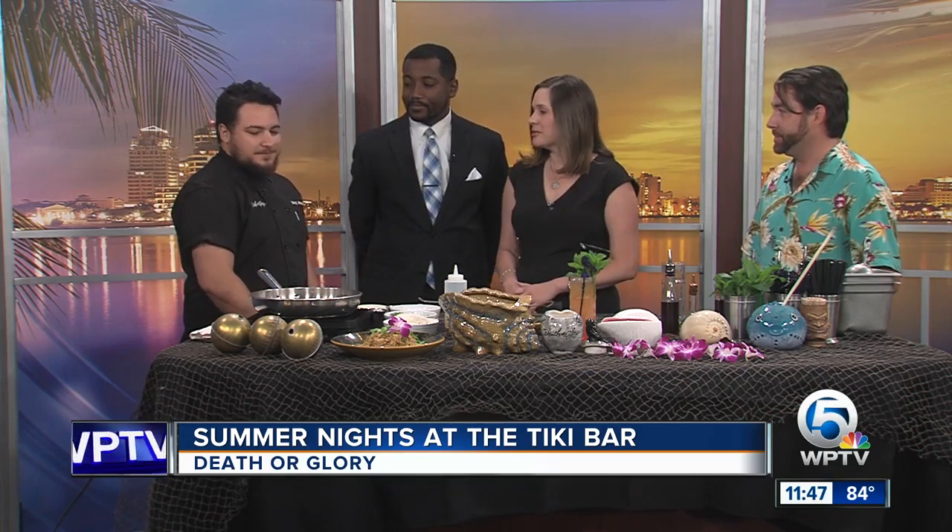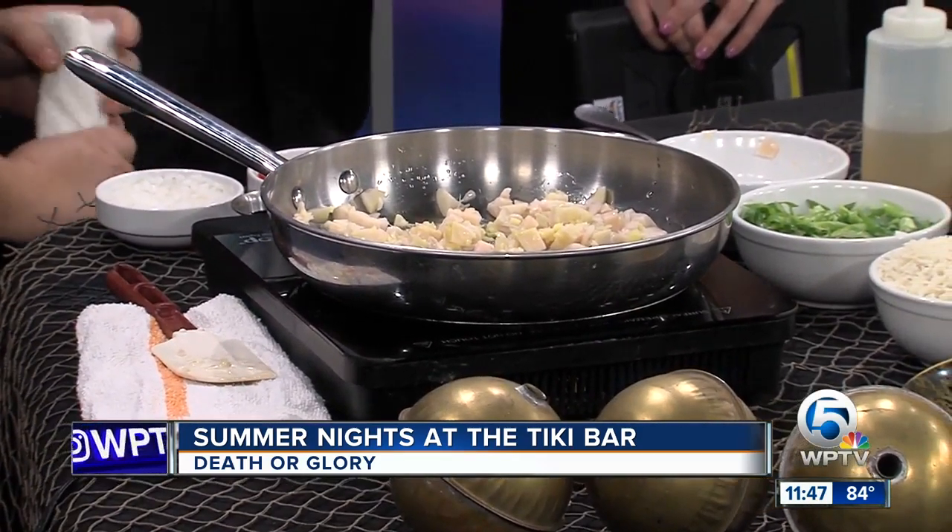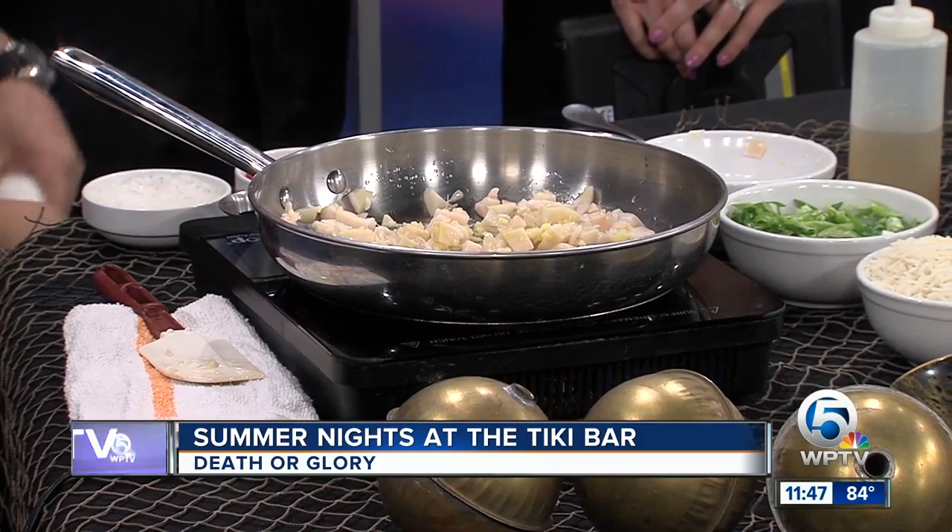What are some of the other popular menu items you guys have? Well, we just rolled out a new summer menu this weekend. We have a lot of vegan stuff, a little bit for everyone — trying to keep it exciting and bright. And you guys change things up seasonally. We do our Miracle pop-up at Christmas, and this year we're actually going to be doing a Halloween pop-up called Death or Glory, starting in the middle of September.